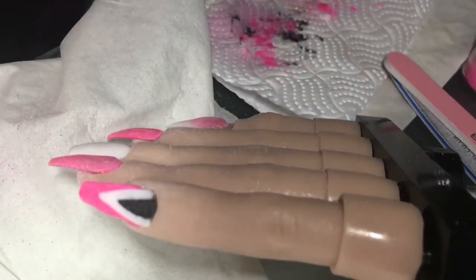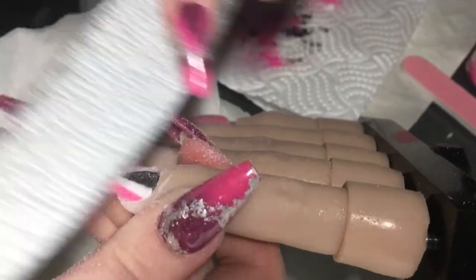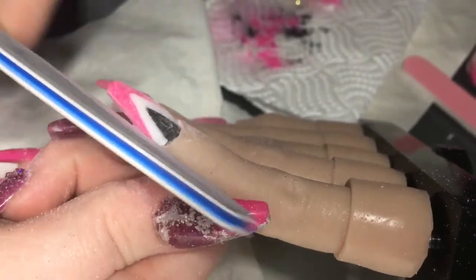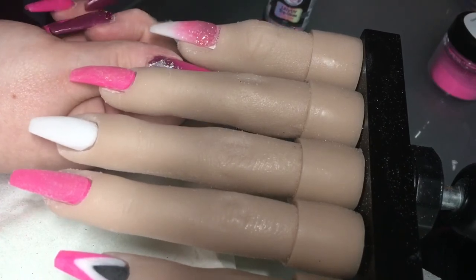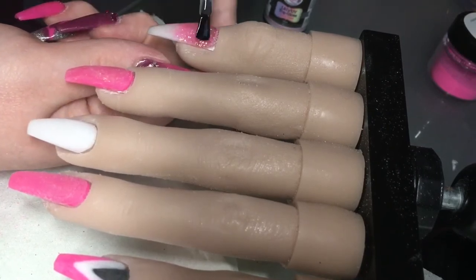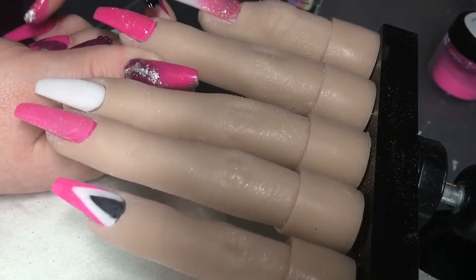Then I just come in with my hand file and refine the shape of this little finger because it's the only one I didn't file earlier, and get all those scratches out as best I can. Now I'm just coming in with my CJP tack-free top gloss — I love this top coat. It's very thin but it goes a long way, and it stays shiny until my client's next appointment for a redesign.